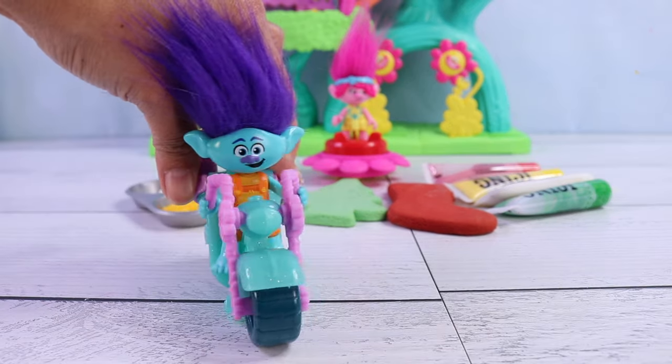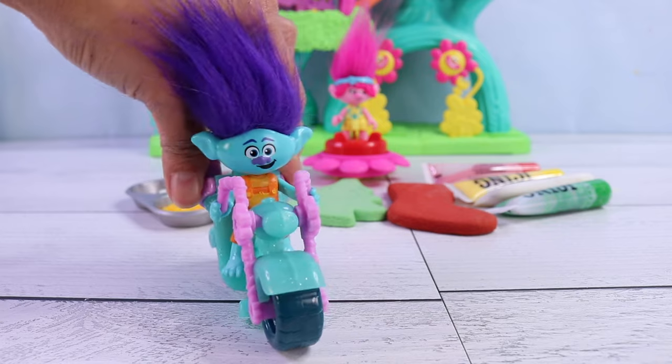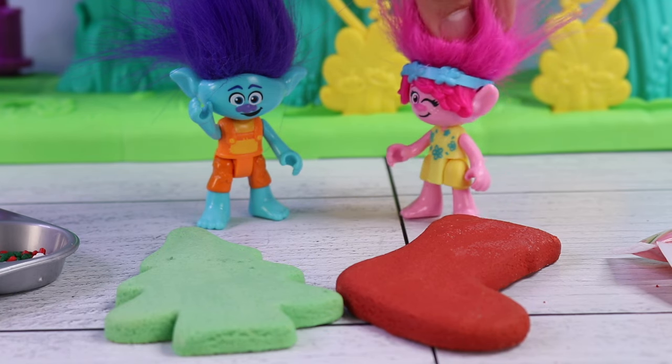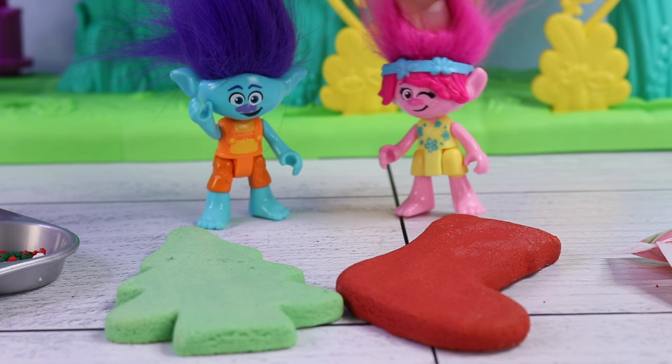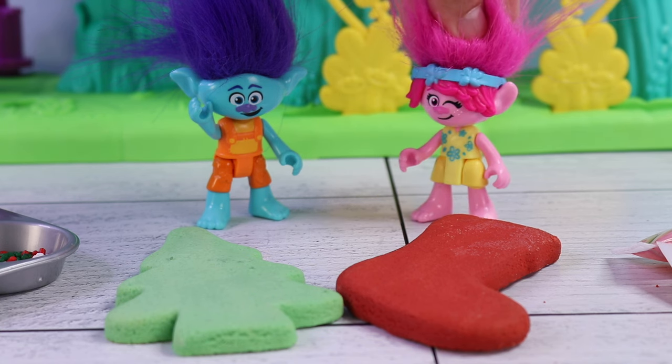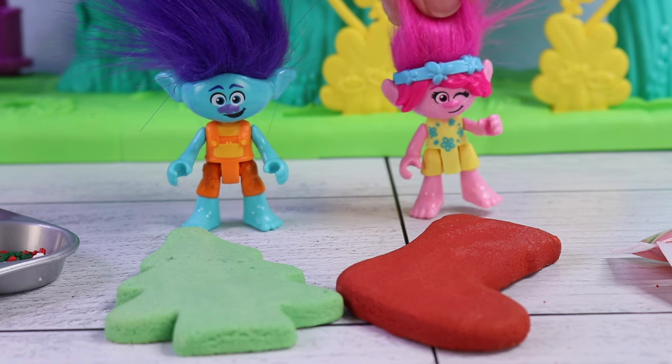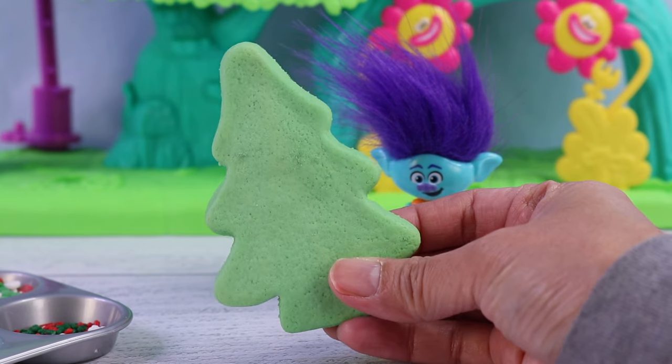Whoa, time to decorate some Christmas cookies! That's right. So, which Christmas cookie would you like to decorate? Do you want the Christmas tree or the Christmas stocking? I'll get the Christmas tree. Perfect, because I wanted the Christmas stocking. Well, that worked out perfect.